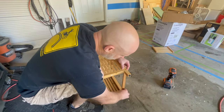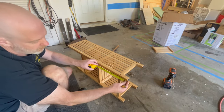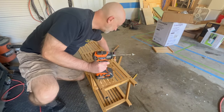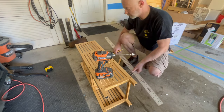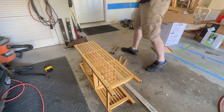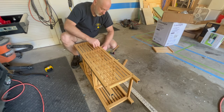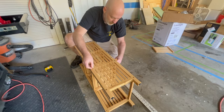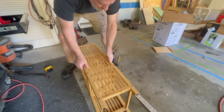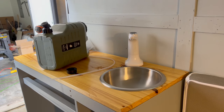One of the things I did forget about was some pantry space for dry goods, paper towels, etc. After a very long and exhausting search, I found this bamboo bookcase on Amazon that just so happened to match the same color as the countertop. With a little bit of modification I removed one of the shelves, took out the braces, and used those on the front of it to act as a guard so things didn't fall out while driving. With some screws and 90 degree L brackets to attach it to the wall, it worked out perfectly and now I've got some pantry space.